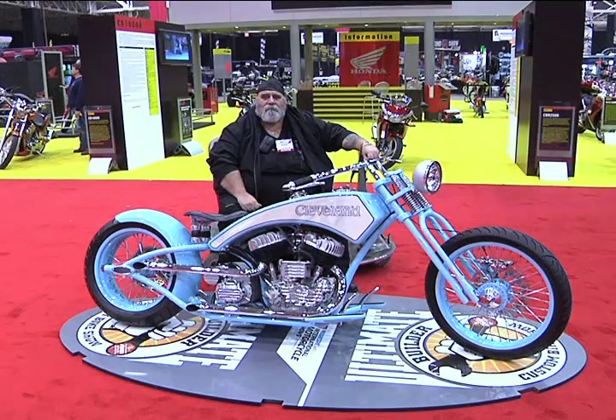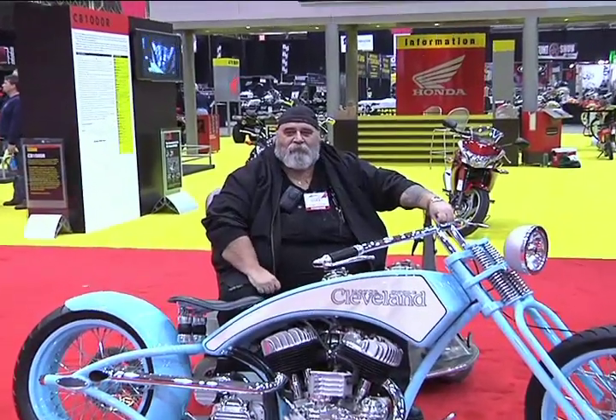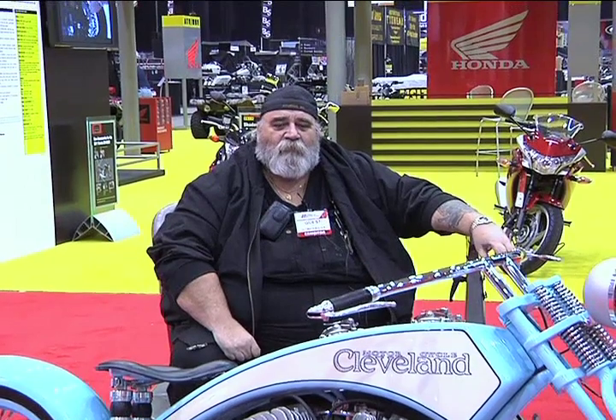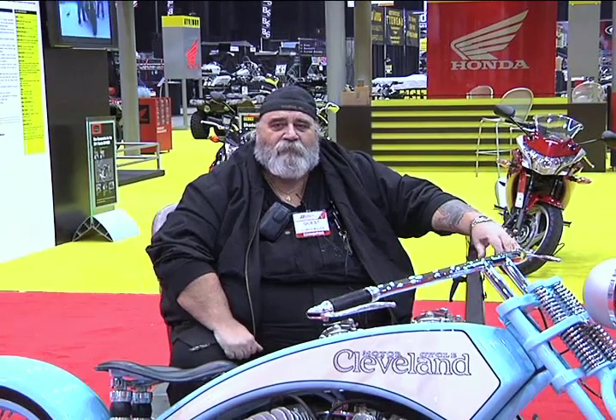Huey, take a moment please and give me something about your background. I've been a custom bike builder since I was like 16 years old. I owned a company for a long time called Performance Engineering, which I still own, and then we started Cleveland Motorcycle Manufacturing Company back in 1986, revived the old company that went out of business in 1932.